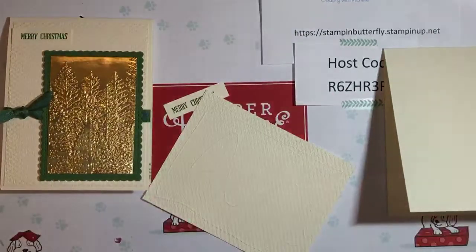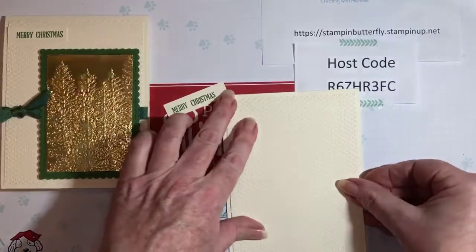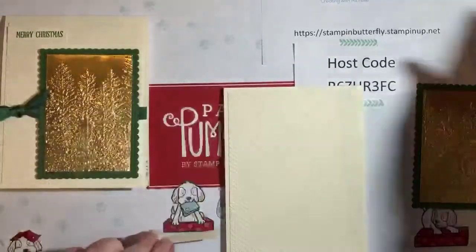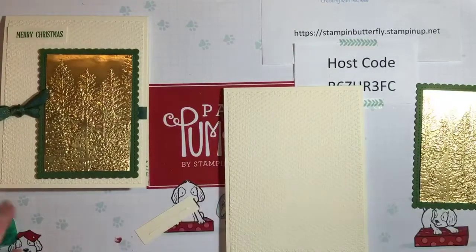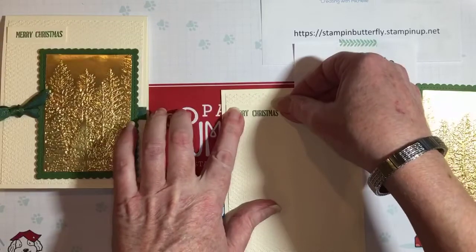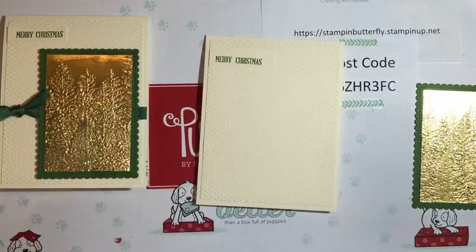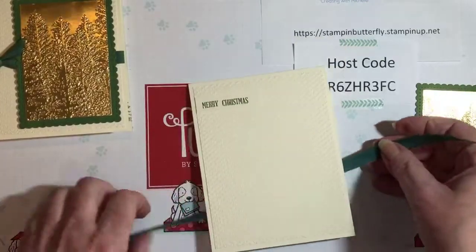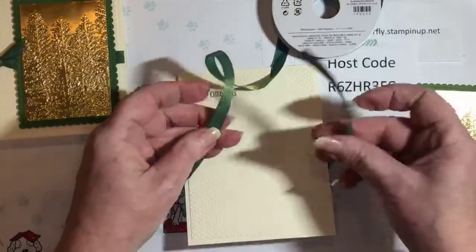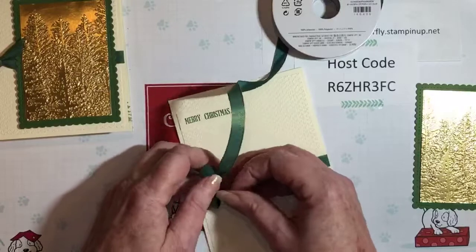I'm going to glue this down. You can use dimensionals on your sentiment — I kind of liked the flat look, so we're going to go with flat. Now I'm going to try to tie some ribbon on screen. This ribbon is really pretty — it's Old Olive on one side and Pretty Peacock on the other. Even though we're using Garden Green card stock, it still gives it a really pretty look together. We're going to do a little square knot — right over left and then left over right.